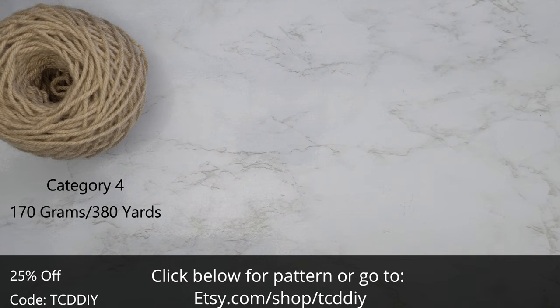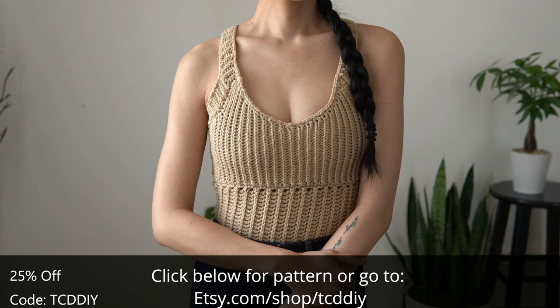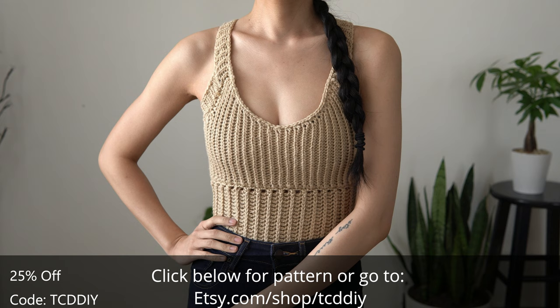For this project, any category of yarn will work, but I used a total of 170g of yarn — that's 380 yards if you're stateside. As for tools: a 5.5mm hook, scissors, stitch markers, and a tape measure. There is a written pattern down below; use offer code TCDDIY for a discount off any $9.99 plus order, and enter this week's pattern giveaway by commenting your favorite jean brand. Mine used to be Topshop, but recently I've been digging Levi's. Details down below.